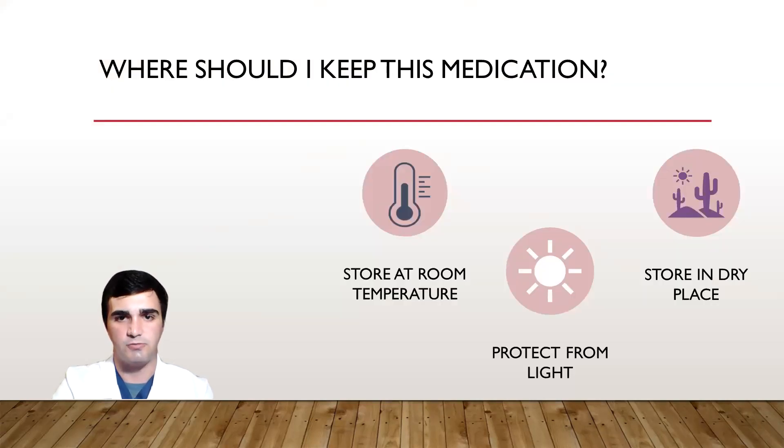As far as where to keep BDES-9, it should be stored at room temperature and protected from light. It also needs to be stored in a dry place. For any specific questions regarding BDES-9, I do encourage you to reach out to your local pharmacy or your primary care physician. This video will also remain online and available for you to re-watch at your convenience. Thank you so much for your time, and I do hope that you have a wonderful day.